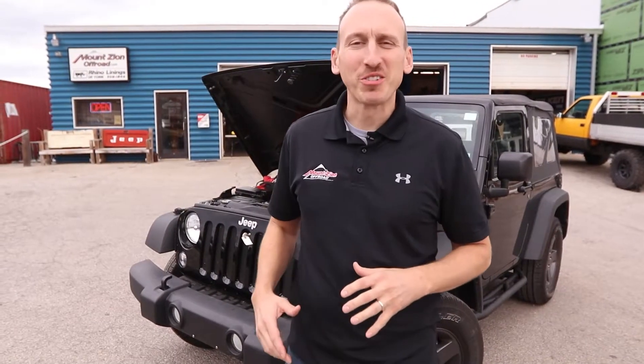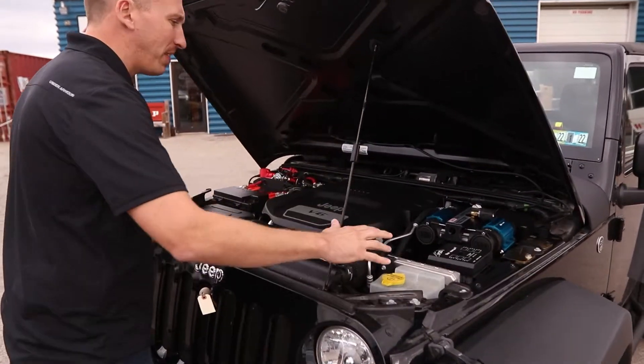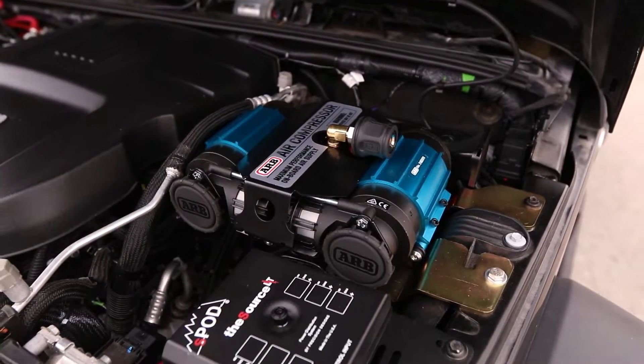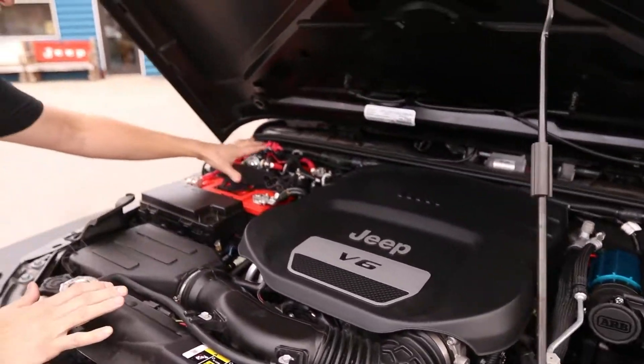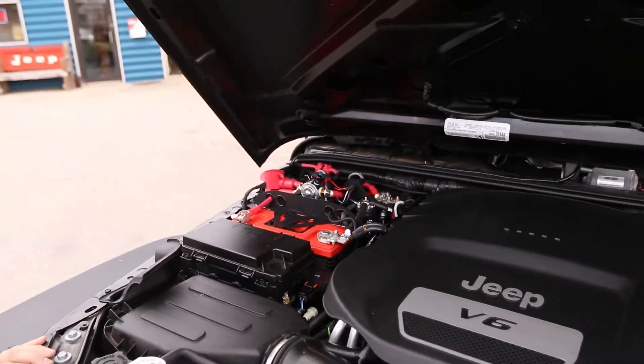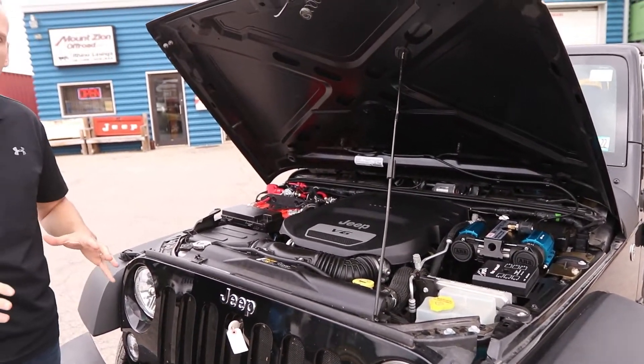We've got all the electrical upgrades completed in the Jeep, and the project turned out awesome. The customer is going to stop out sometime today to pick it up, but let's look under the hood and check out everything we completed. As you can see, we've got the S-Pod, the dual twin ARB compressor, and the Genesis Off-Road dual battery kit. Everything installed really well and looks at home. The JK engine bay is pretty tight, but we made it all fit.